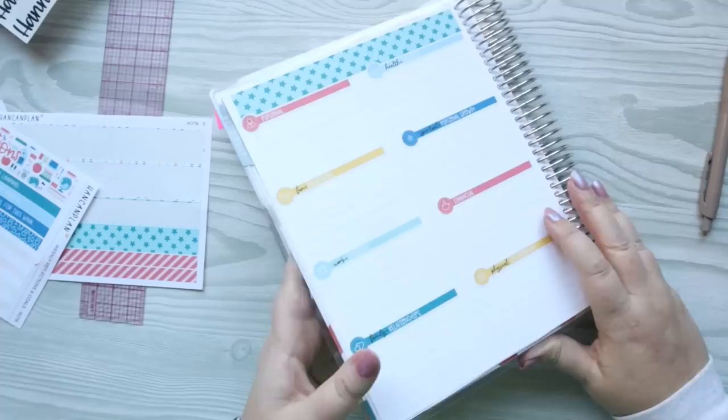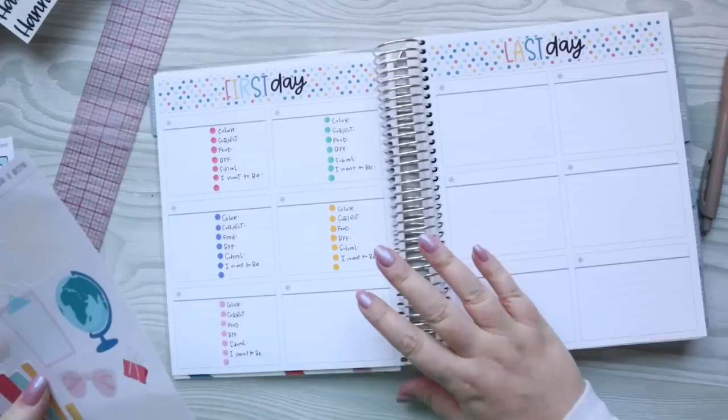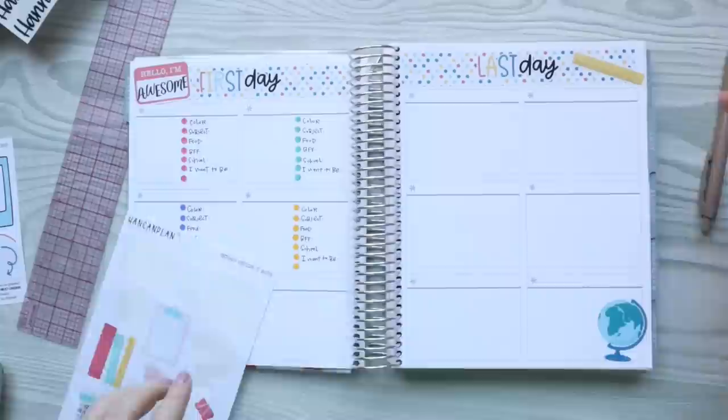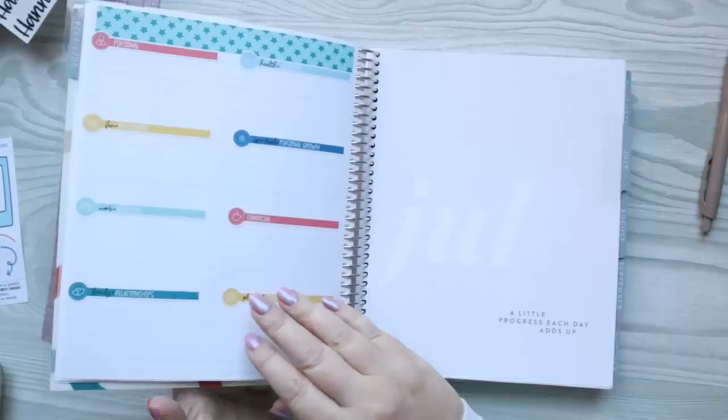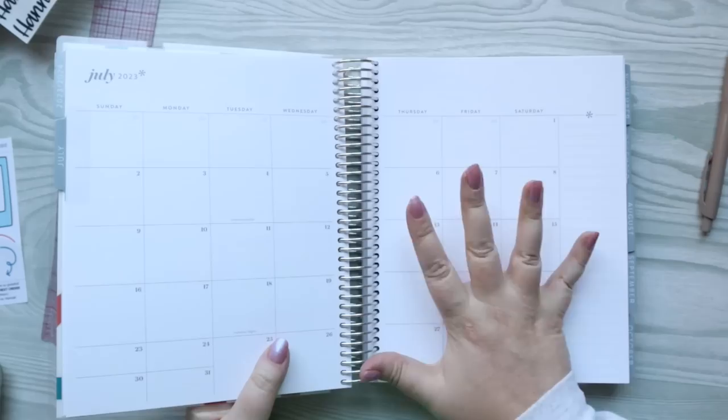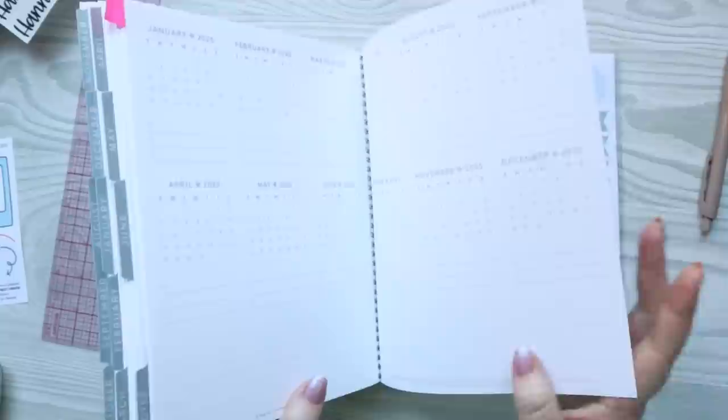I'm going to use this star washi up at the top to add some color, and I think I'm going to make a goals title for this page using my titles page. I'll probably think about the goals off camera and fill it out. So we have my annual goals page done. I also want to add a couple more decorative elements here. So I'm all done with the beginning of this planner — it's very kid-oriented because I have five kids and my life kind of revolves around them.